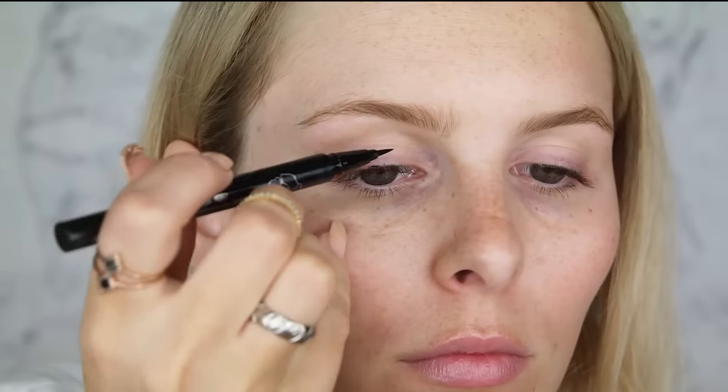For your winged liner you can use any choice of product. I'm going to be using the Kat Von D Tattoo Liner in the color Trooper, which is a very very black liner — this is a felt tip. I personally find these super easy to use. However, if I was doing makeup on a client I would probably use a gel eyeliner with an angle brush. I also like to keep on hand an angle brush and some baby wipes.